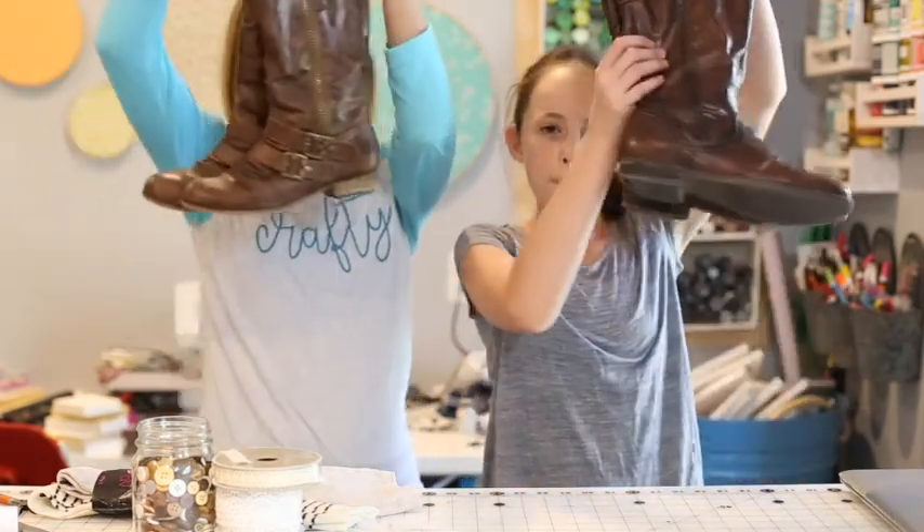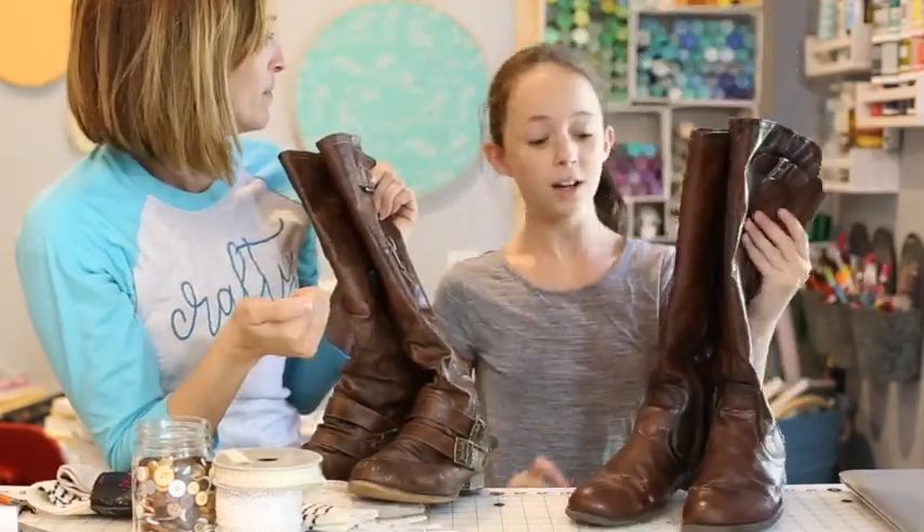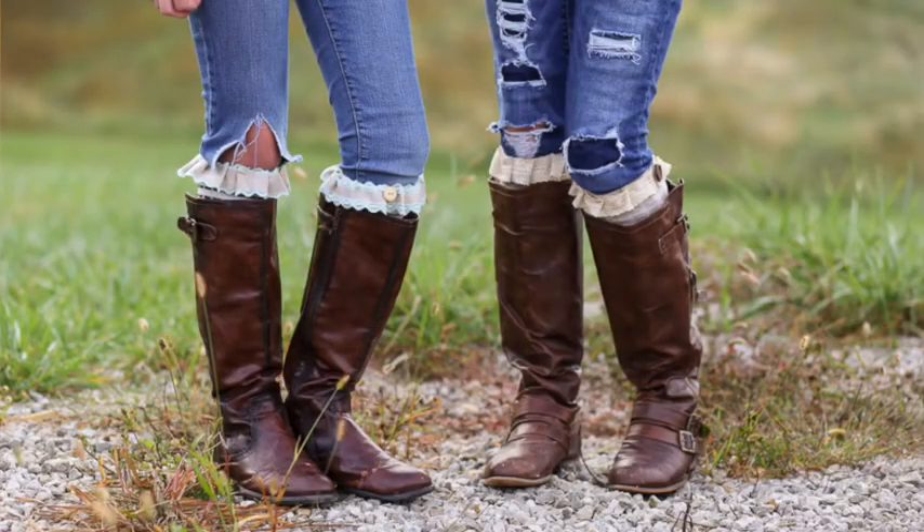Hi, I'm Mandi with Sugary Crafts and this is Abbie. We're gonna do a mother-daughter project for the fall — it involves boots. Do you love wearing boots? We want to make them cuter, so we're gonna make cute boot socks. Do you have boot socks? No? Me too. So let's go make them because DIY is awesome.